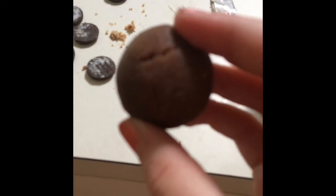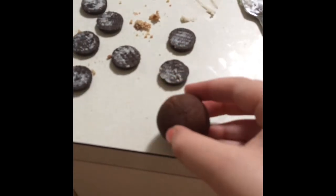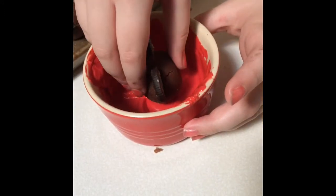Take your cake pop and with a butter knife, cut two slits on the top and with a little bit of melted chocolate, stick your Oreos inside. Put it on a baking tray and freeze for about 5 minutes.